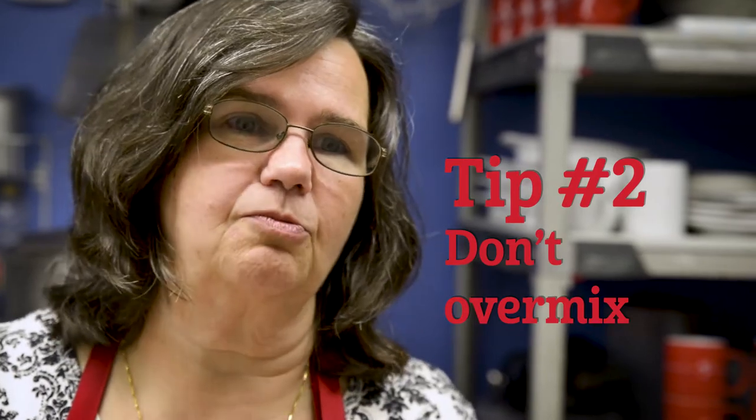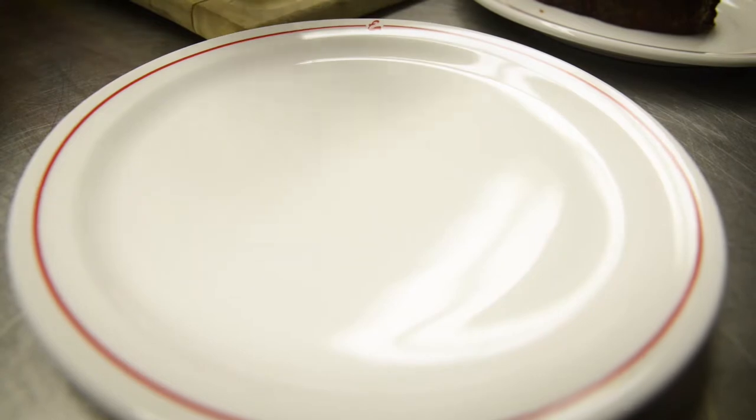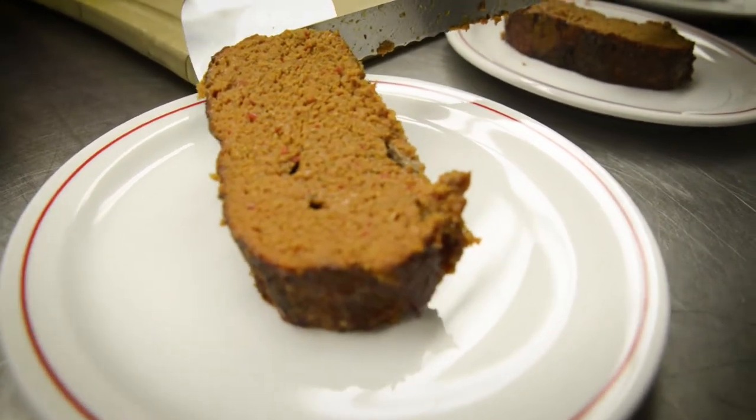If you over mix your meatloaf it's gonna get real mushy, and if you under mix your meatloaf, when you put it in the oven and bring it back out and try to slice it, it just crumbles and falls apart.